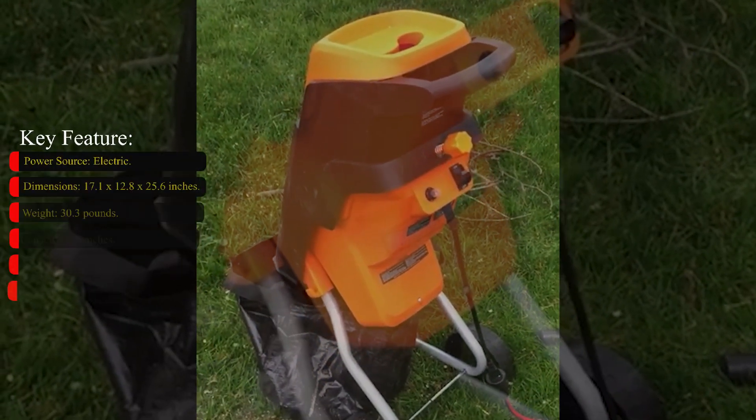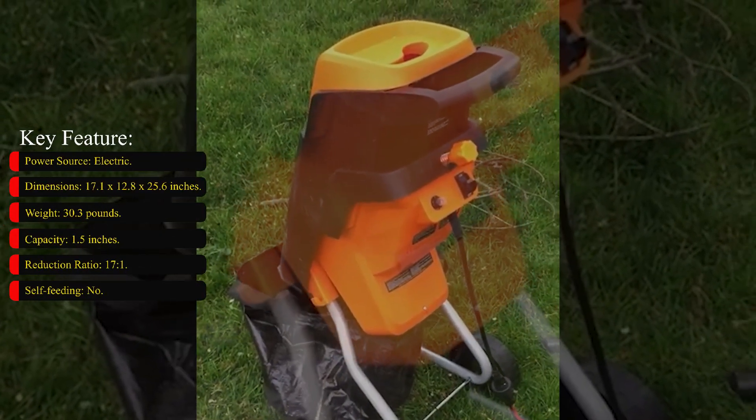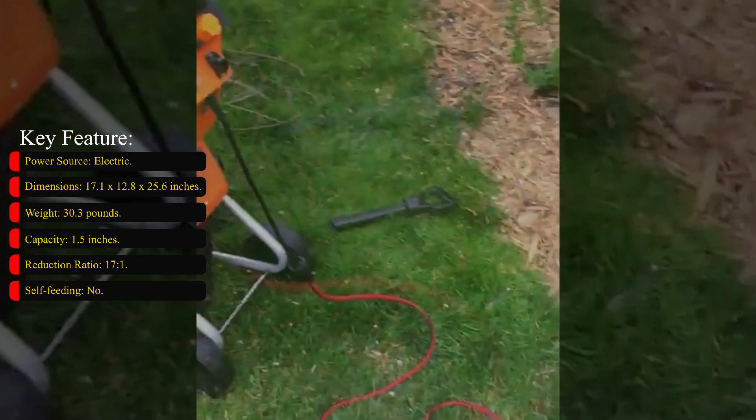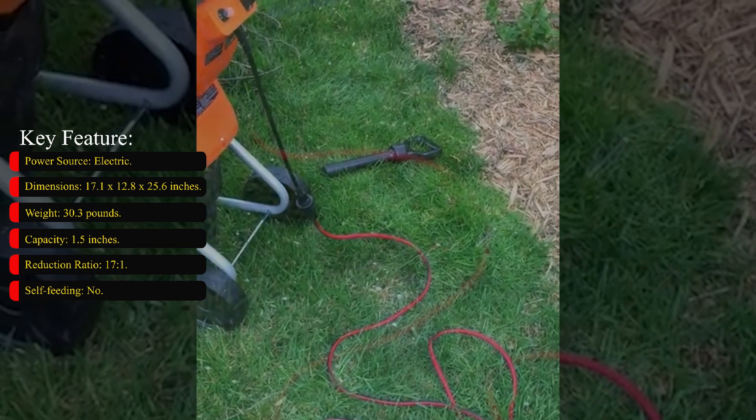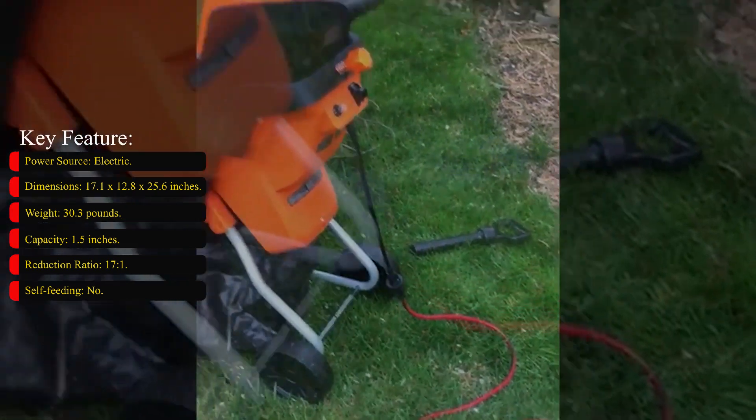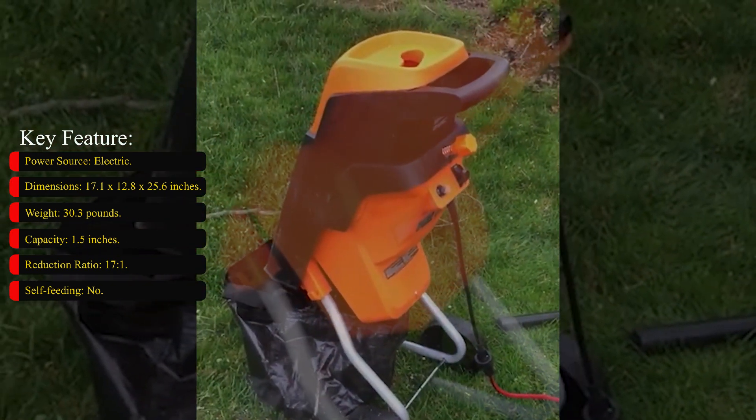Key features — power source: electric; dimensions: 17.1 x 12.8 x 25.6 inches; weight: 30.3 pounds; capacity: 1.5 inches; reduction ratio: 17 to 1; self-feeding: no.